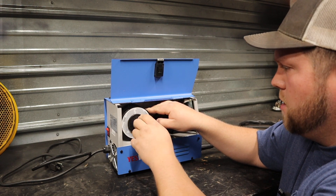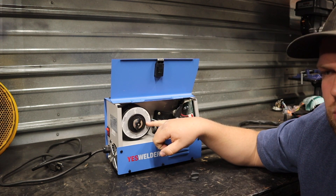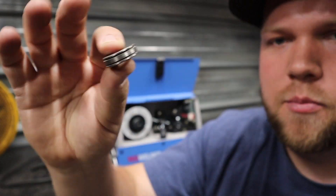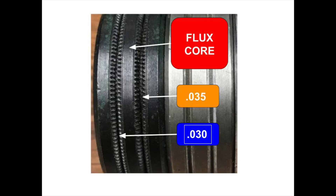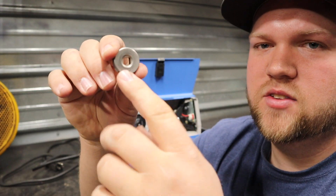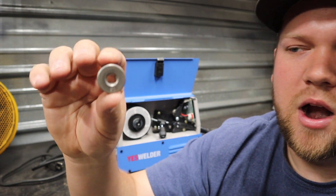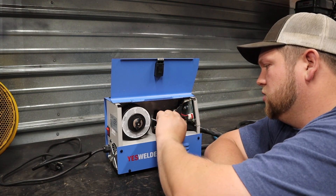I'm just going to leave it nice and tight for now. The next thing you're going to want to do is make sure that your drive roll is on the correct setting. This is 030 wire, so you're going to want to take your knurled wire drive roll. If you're running flux core, you want the knurled rolls, because some drive rolls are going to have a smooth end and that's for your solid core wire. This drive roll has an 8-tenths side and a 9-tenths side. The 9-tenths is for 035 wire, and the 8-tenths side is for 030 wire. Since I'm running 030 wire, I'm going to put the 8-tenths side out so that it is what is pushing the wire along.